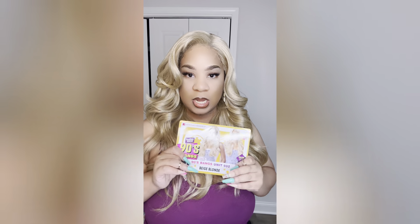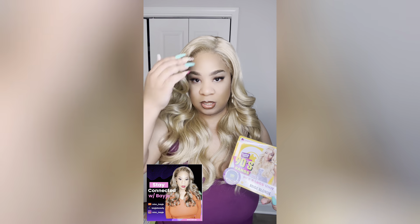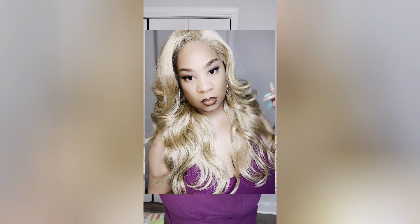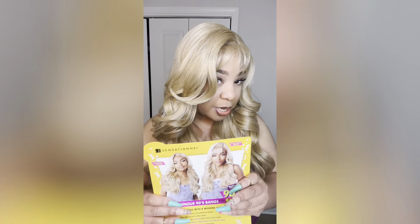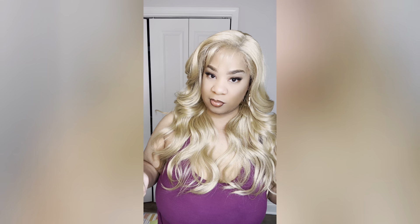Let's get into the pros and cons of this unit. For the pros: I love that they give you different styling options — you can pull out bangs or brush them back and create your own style. Another pro is the Butter Lace line itself; it just melts right into your skin as you can see. You really cannot go wrong with the Butter Lace line.